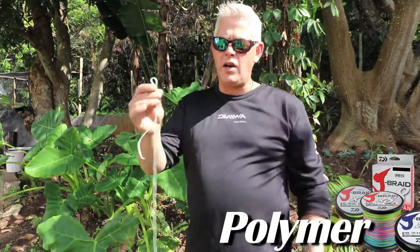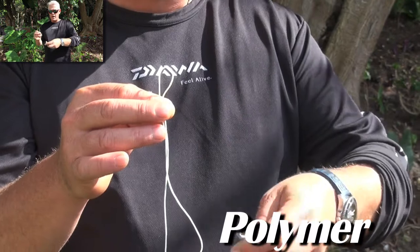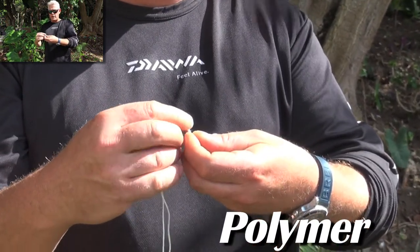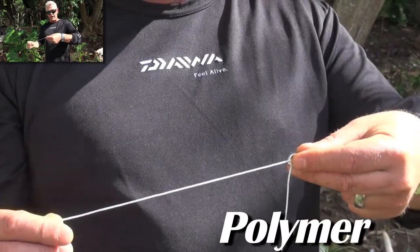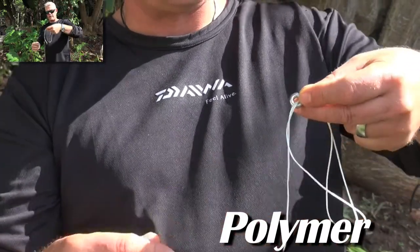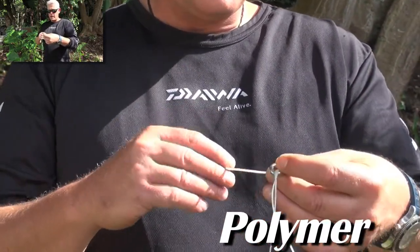Starting with the polymer knot - on the white side I've got braid. You'll take the braid and make a loop, putting it between these two fingers. That loop you'll take and push it straight through the hook. Make sure your loop is long enough to actually do the following knot - you've got it through the eye of the hook.